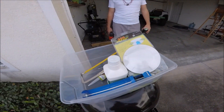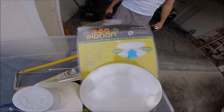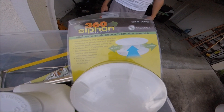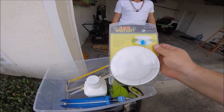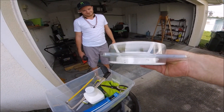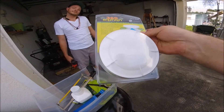Hey YouTubers and RV fans. Today we're going to be replacing the black water tank vent cover with the Siphon 360. I got this off of Amazon. I think it was $38. Looks like a pretty neat invention. I've watched a couple YouTube videos on it and people really swear by it.